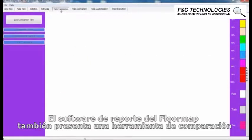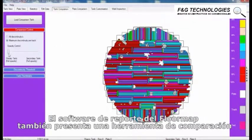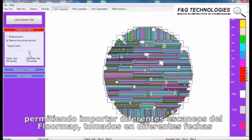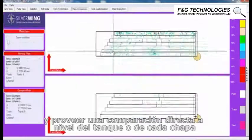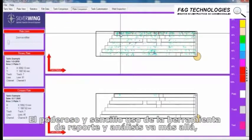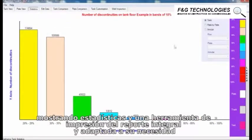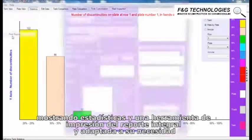The FloorMap reporting software also features a data comparison tool, allowing the user to import two separate sets of FloorMap data recorded on different dates and provide a direct comparison at either the tank or plate level. The powerful reporting and analysis tools are further enhanced with statistics displays and a comprehensive and customizable report printing tool.